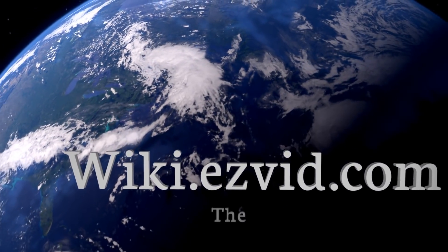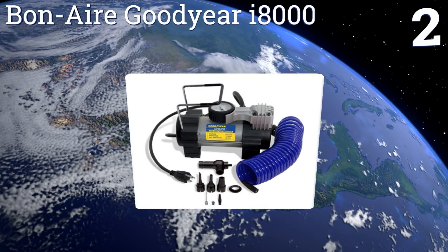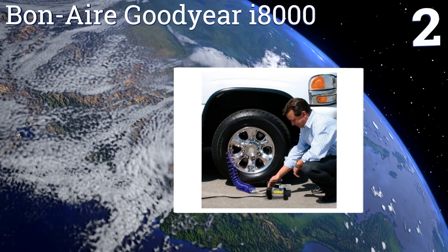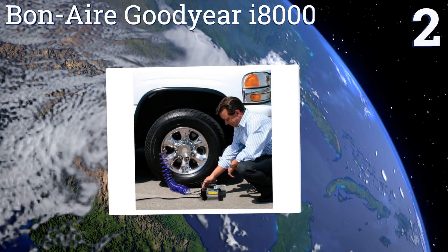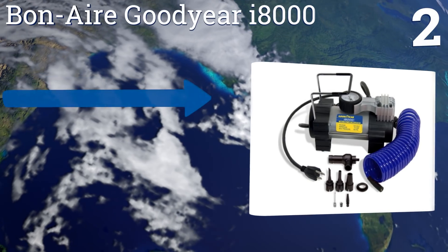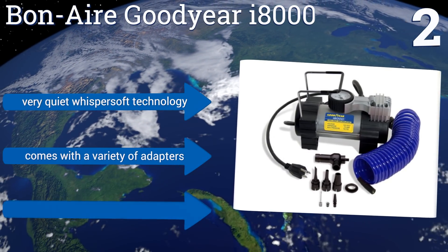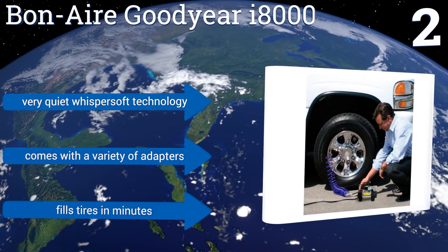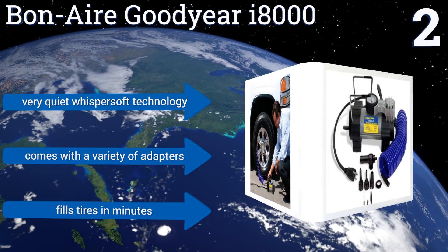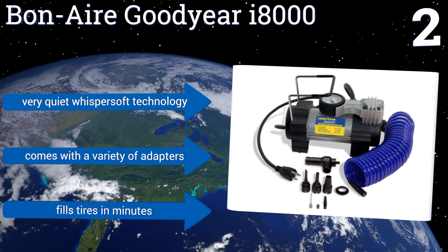At number two, with 18 feet of hose and a 120-volt direct drive motor, there's really nothing the mighty Bonaire Goodyear I8000 can't handle. It's a fully-fledged compressor in a compact size, and best of all, it isn't priced much higher than weaker, lower-quality models. It features very quiet whisper-soft technology, comes with a variety of adapters, and fills tires in minutes.